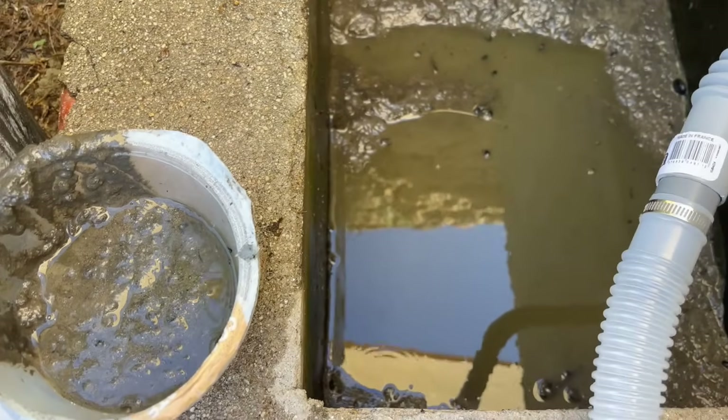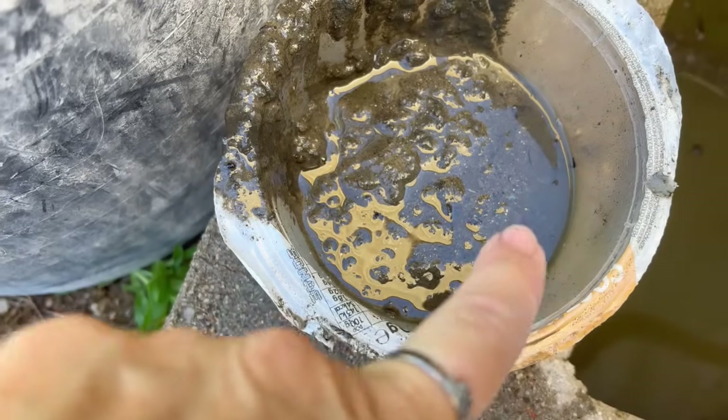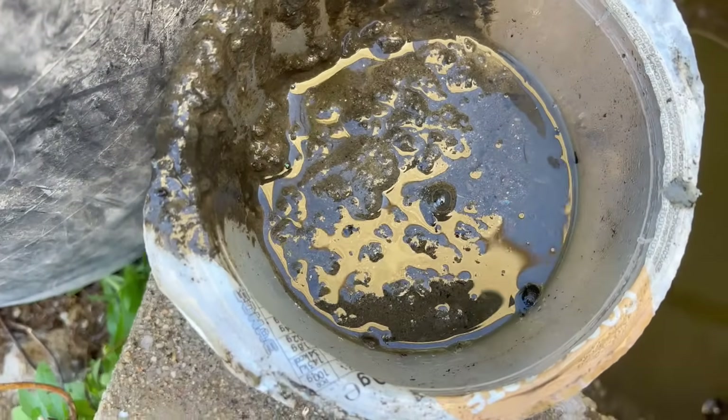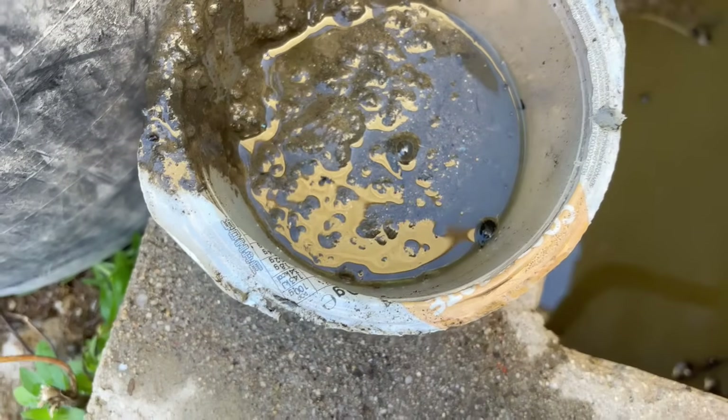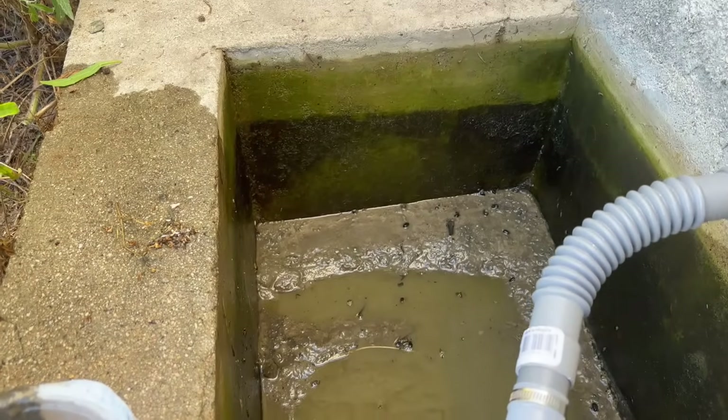Getting to the bottom of it now — this is the muck coming out and you can see there are some larvae, probably mosquito larvae, in there. It's quite deep actually.